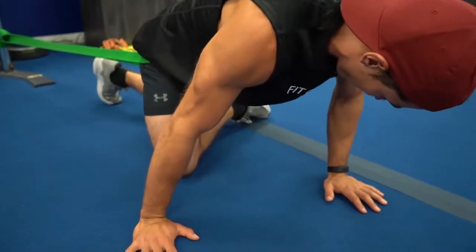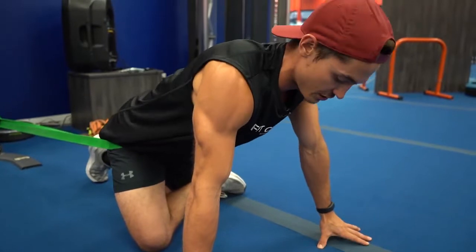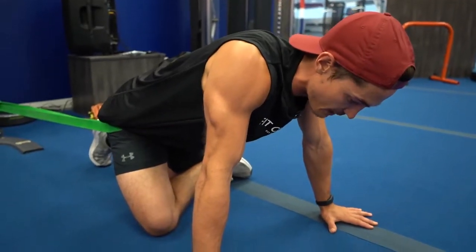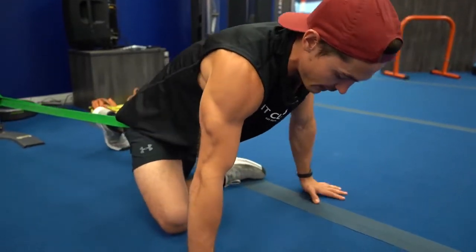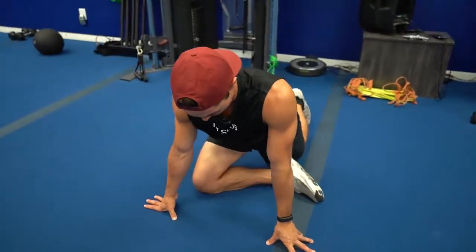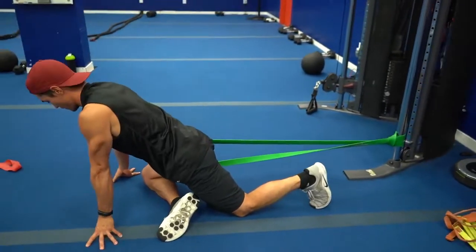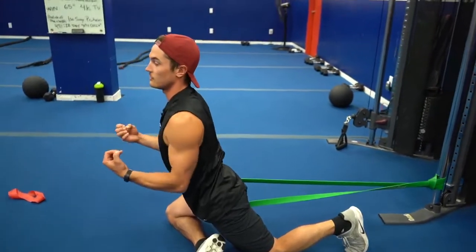Then for stretch number two, you're going to cross this leg over — you can trap this knee right here — and then same thing: you can sink your hip back or come out right into that pigeon pose that we do here. Just hang out there, let the band do its job, distract the hip, so all those connective tissues with the tendons crossing over the hip joint get some release.